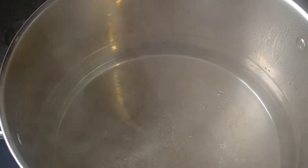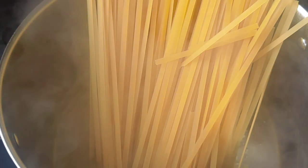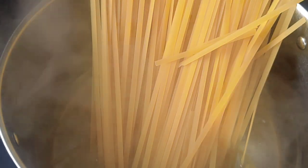So firstly I'm going to start by cooking my pasta. Follow the instructions on the packet, just don't make the mistake of overcooking your pasta.